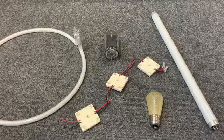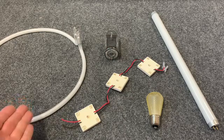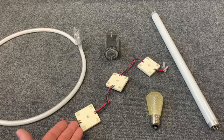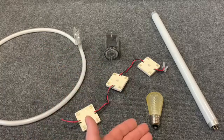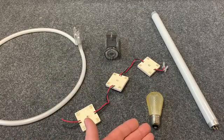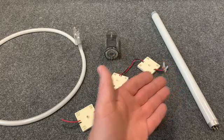Now this tester will test a variety of items, but they must have gas inside. You've got your neon tube, you've got a string of LEDs. Up here is an old Nixie tube, you've got a 110-volt LED bulb, you've got a fluorescent bulb. Let's go through each of them.